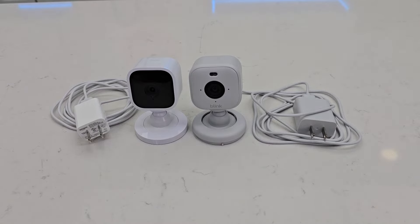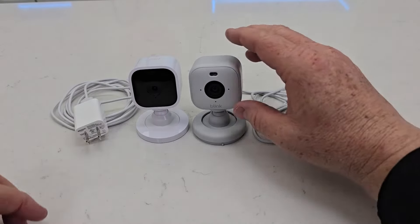Hello everyone, this is Just a Dad. Today I'm going to do a comparison between the Blink Mini and the Blink Mini 2.